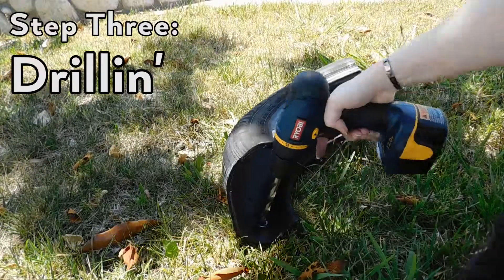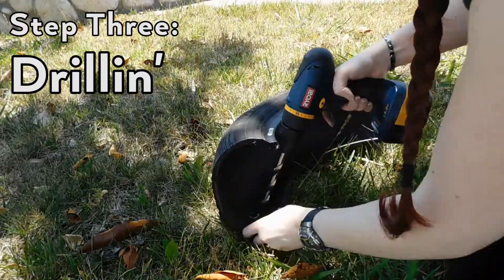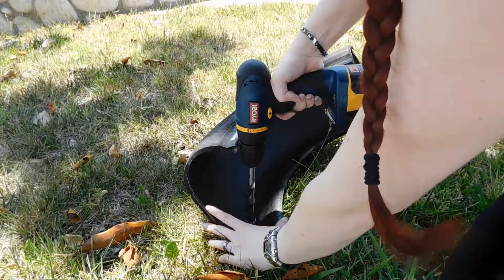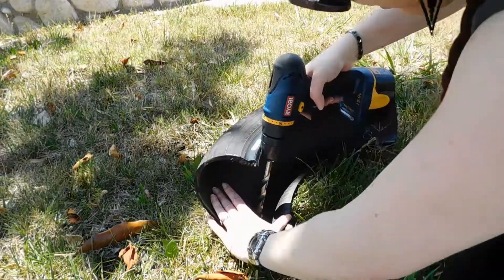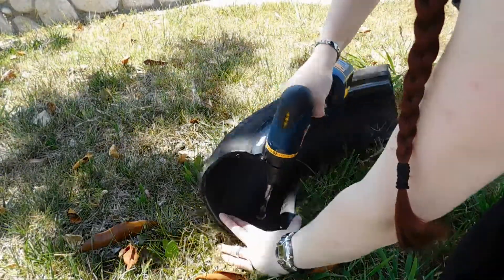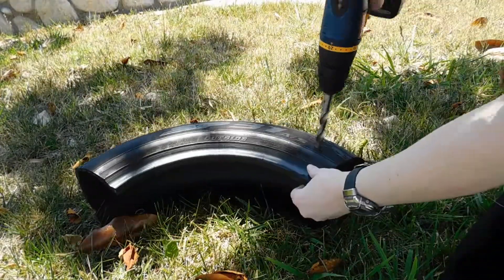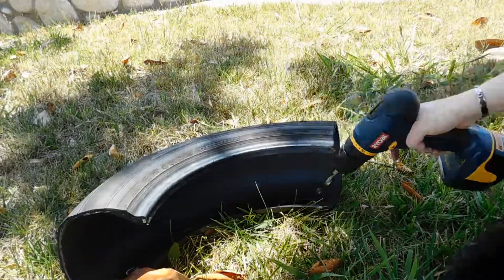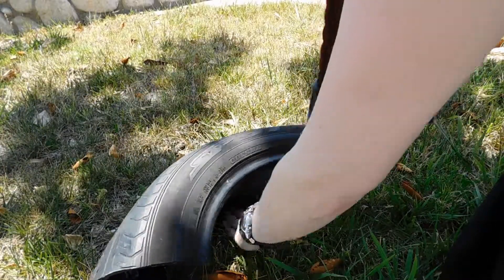When drilling the actual holes, I took the tire out to the dirt and drilled from the inside out. Drilling from the outside in is challenging because the rubber pushes in and the bit can slip. Use a drill bit the same size as your bolt or all-thread, or slightly smaller, since the rubber will expand to accommodate it. A standard drill bit will cut more of an X than a round hole in rubber, and you may end up with little rubber tags to trim off.